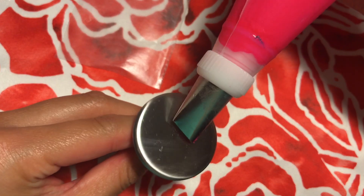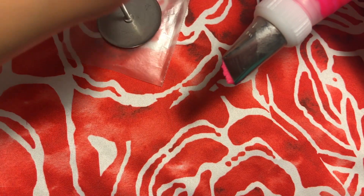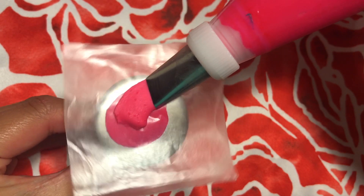The first step is to pipe a small amount of frosting on the flower nail and then stick the wax paper right on top. Turn the tip horizontal to layer two flat circles about the size of the flower nail.